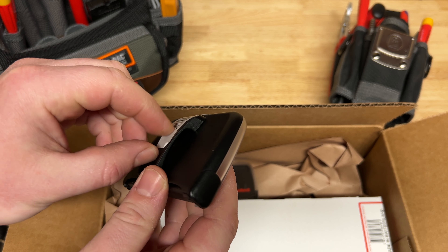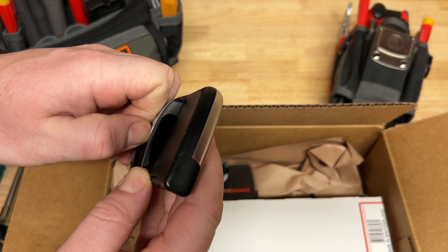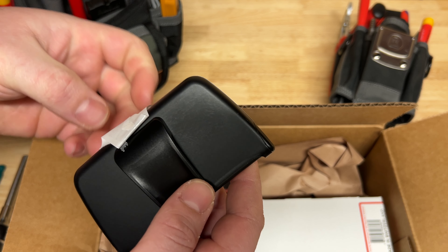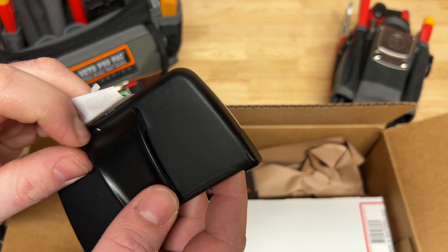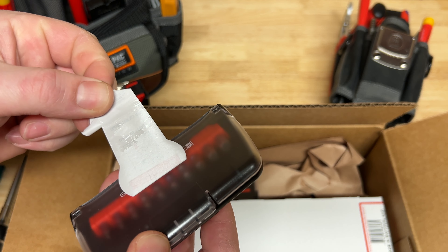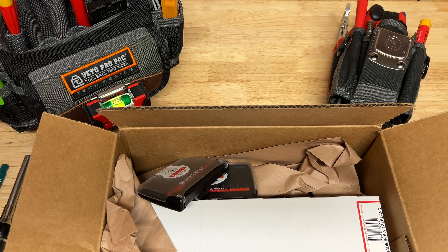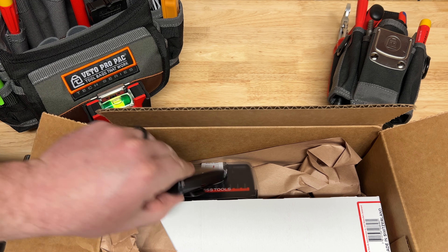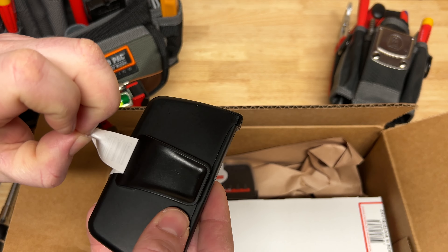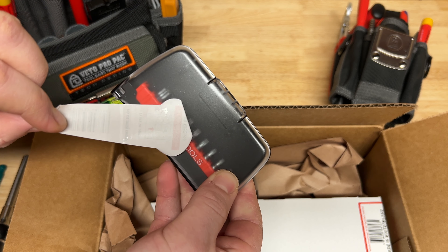Bit case number two - I'm going to peel this sticker off. I just want to say: thank you PB Swiss, these peel off cleanly with almost no tearing and almost no residue. One of my great annoyances is trying to get a sticker off something and it sticks and makes a gummy mess - this came off beautifully, no residue left over. That's how a label should be put on. Good job PB Swiss.